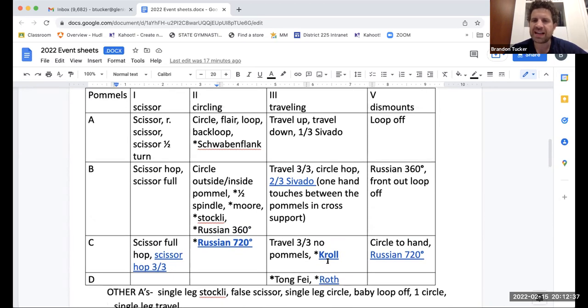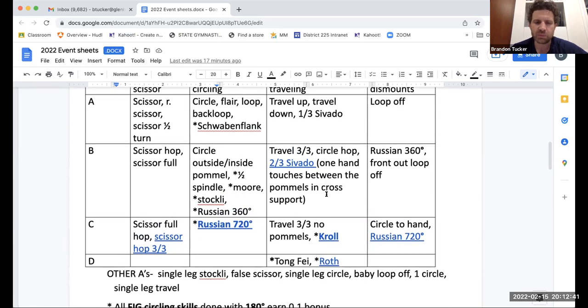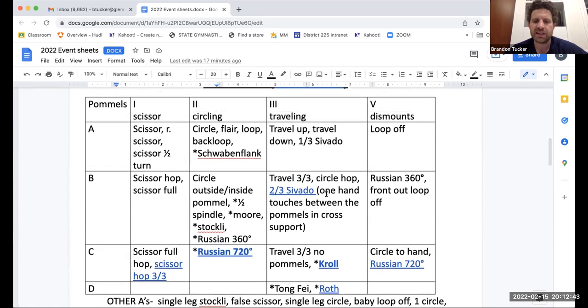So develop your own shorthand — that's how you start out judging. Many new judges can learn the rules, but they don't know how to actually do it. Hopefully that can help with the 'how.'